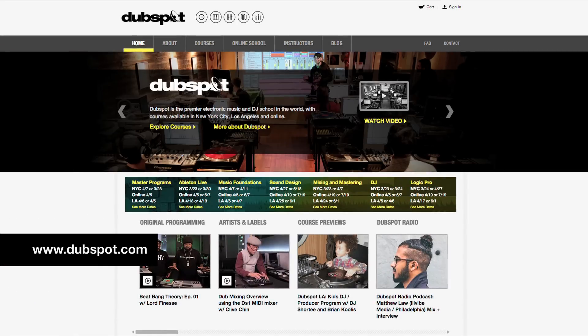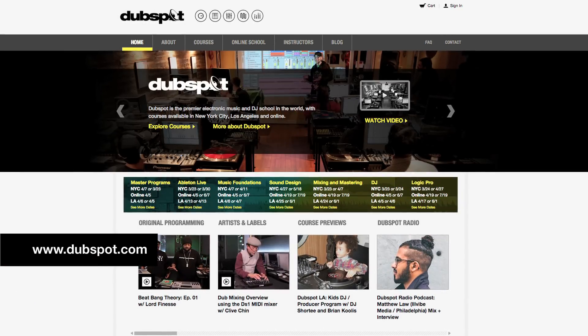Thank you again for watching. I hope this was helpful. For more information on our courses in New York, LA, and online, please visit DubSpot.com. My name is Max Wild — thank you all for watching, see you next time.